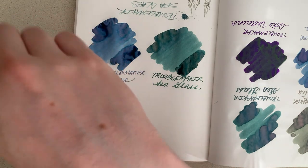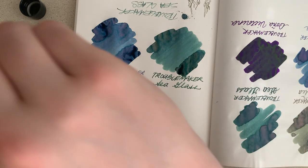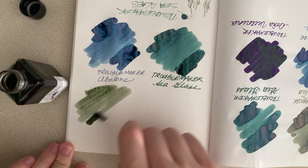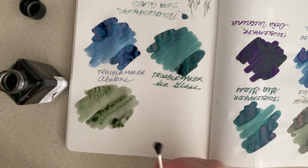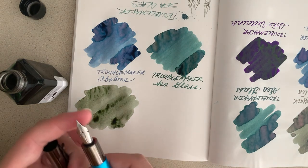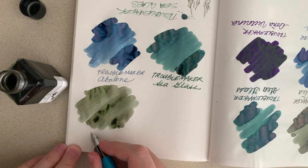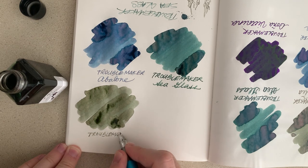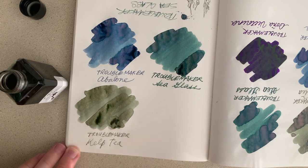Next we have Kelp Tea. I've got to say this one really does look nice on this paper — it just brings out all of the color variations that make this ink so popular. That's Troublemaker Kelp Tea.